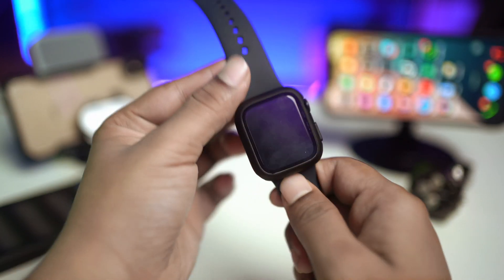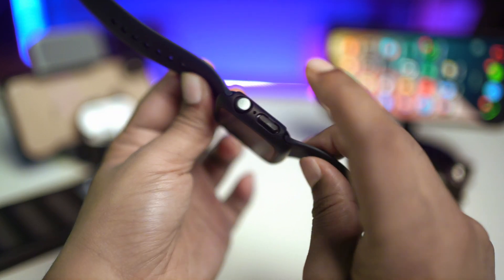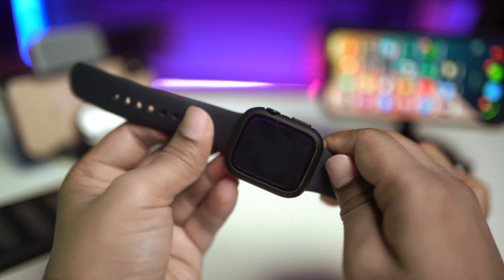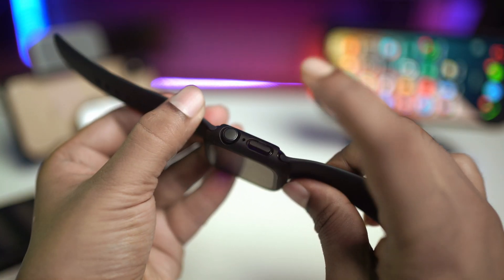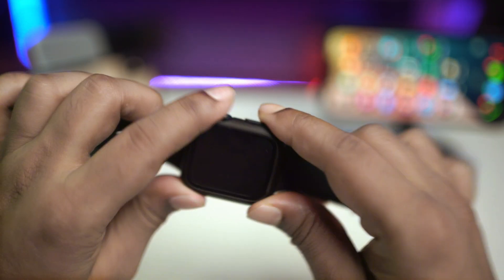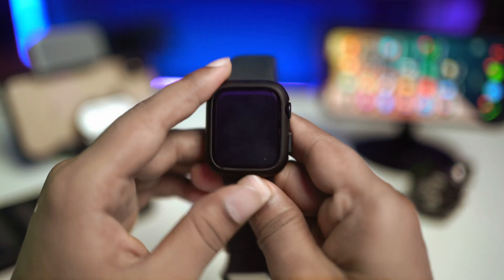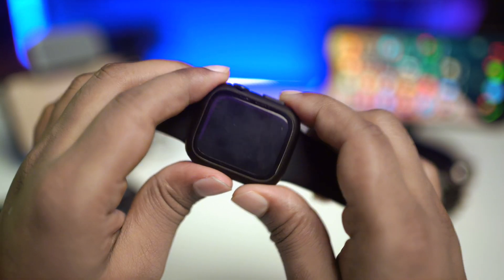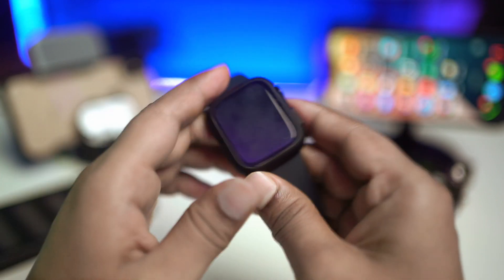The first thing is actually obvious. If your Apple Watch is not turning on even after pressing the power button for about 30 to 40 seconds or maybe a minute, just go ahead and press the power button and the crown button together for about 40 to 50 seconds. Keep holding and see if that helps turn on your Apple Watch.